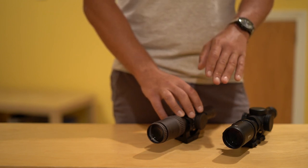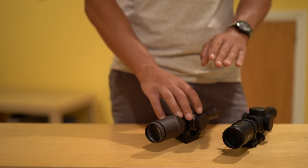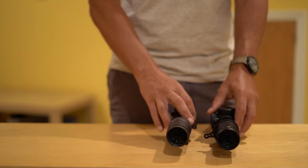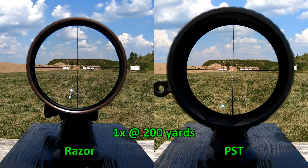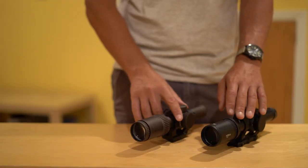I tried this more than I'm proud to admit. I put both scopes on a level surface, made sure they were aimed at the exact same point standing an inch or two apart, and tried to see if in any scenario I could make out something at the very edge of the Razer's sight picture that I wasn't able to identify at the edge with the PST. I honestly could not make that happen. Whatever I could see with the Razer, at any magnification range, I could see with the PST.